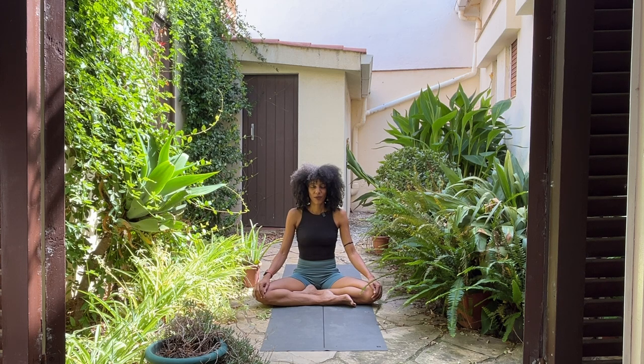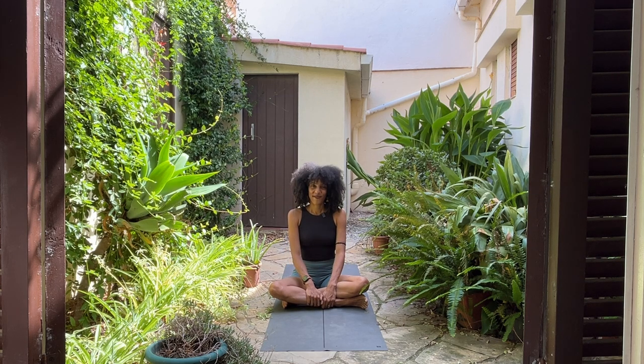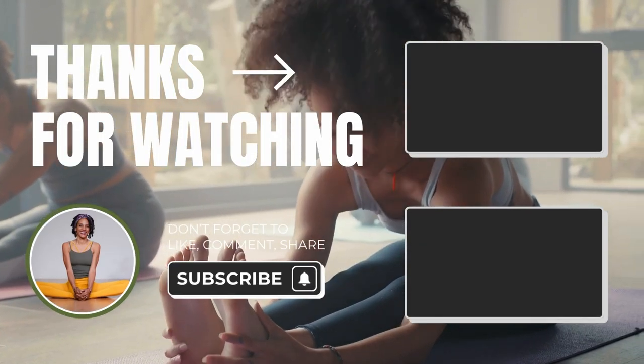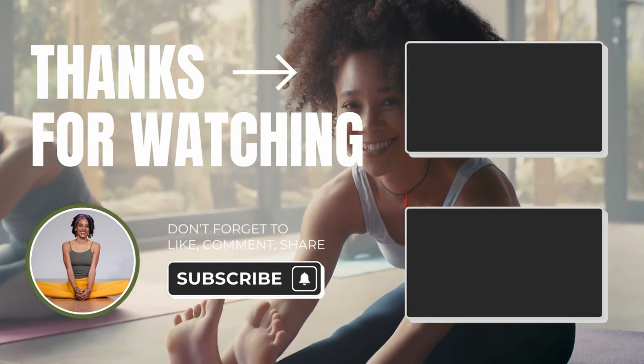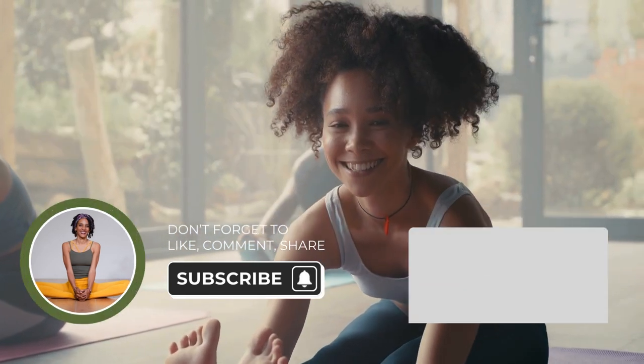Take a moment of gratitude, maybe repeating within or without: thank you, thank you, thank you — for your body, for your mind, and for the time that you're giving yourself to practice. Once you're ready, open your eyes. I hope that you've enjoyed this short yoga flow for beginners, and that you come back to it to build the strength and the stability, also the stamina, to evolve your yoga practice. Until I see you again, be well and take care. Bye!